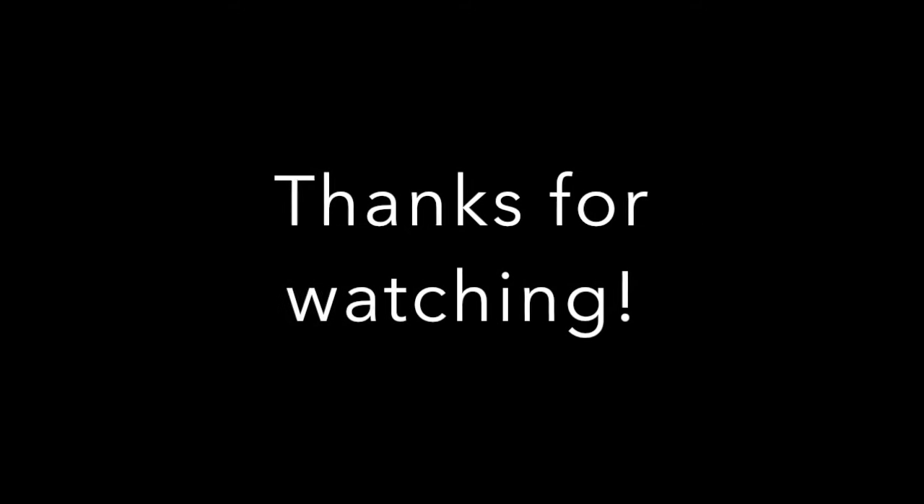I hope this video helps. If you'd like to see more content like this, please subscribe and hit the notification bell. If you have any comments, concerns, or questions, please leave those in the comments section below. Thanks and have a nice day.